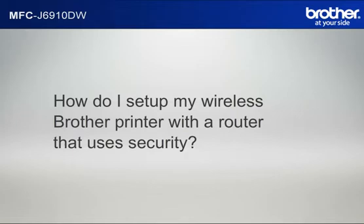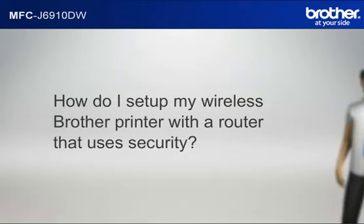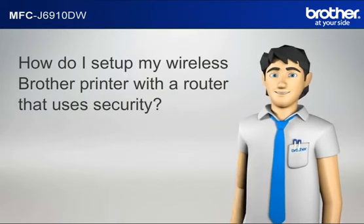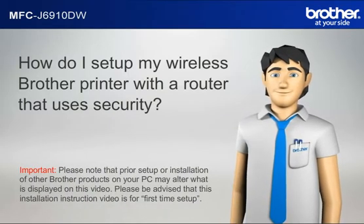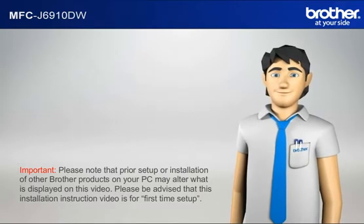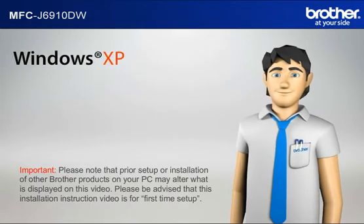How do I set up my wireless Brother printer with a router that uses security? Hi Simon! Please note that prior setup or installation of other Brother products on your PC may alter what is displayed on this video. Please be advised that this installation instruction video is for first time setup. Before starting, Simon needs to know your operating system.